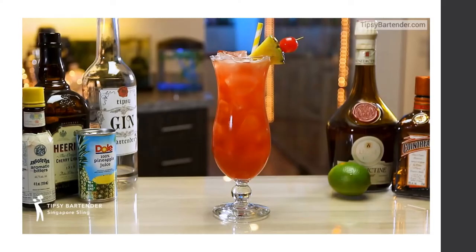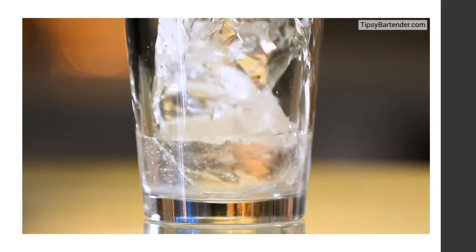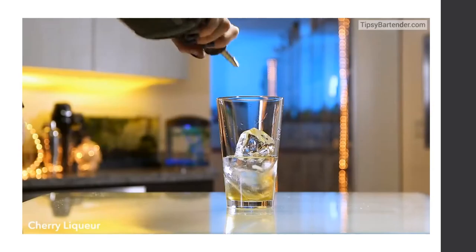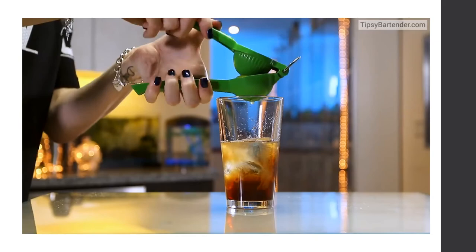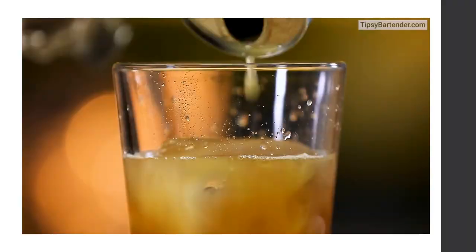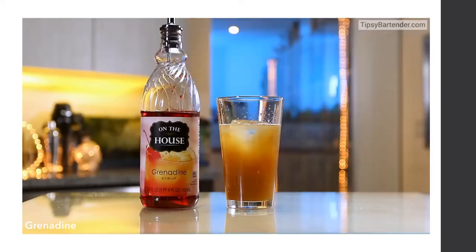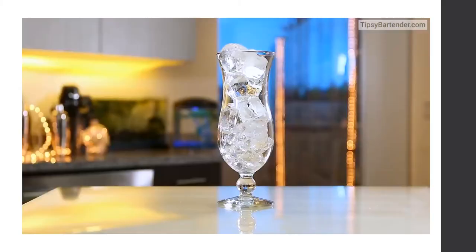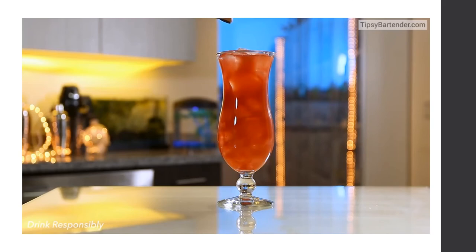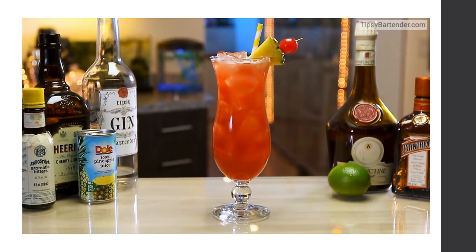To make a Singapore Sling: start with gin, then add Benedictine, cherry Heering, fresh squeezed lime juice, pineapple juice, grenadine, and Angostura bitters. This drink uses classic old liqueurs and is a really cool drink worth trying despite having many ingredients. Pour over ice in a hurricane glass and garnish with pineapple and a cherry.